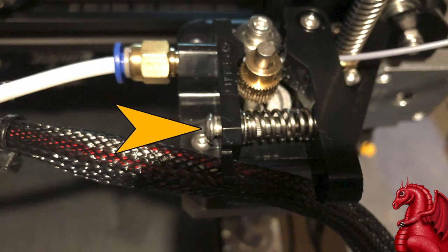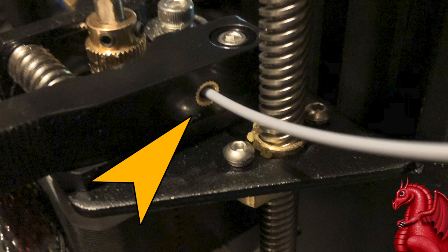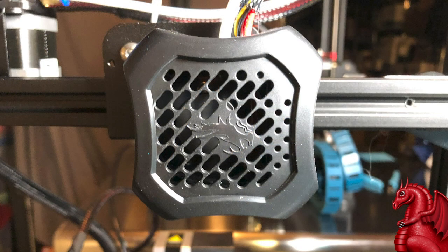Creality has upgraded the extruder. It's still plastic, but they've added a tension adjuster screw and a little brass collar at the entry hole. On the older Ender 3 and Ender 3 Pro, filament would wear through the entry hole and create a V-shaped slot that caused drag. The metal collar should eliminate that. They've also redesigned the hot end fan shroud housing — it looks cleaner. It now covers the Bowden tube coupler, but it's only one screw to remove to access that coupler, so it's not a big deal.